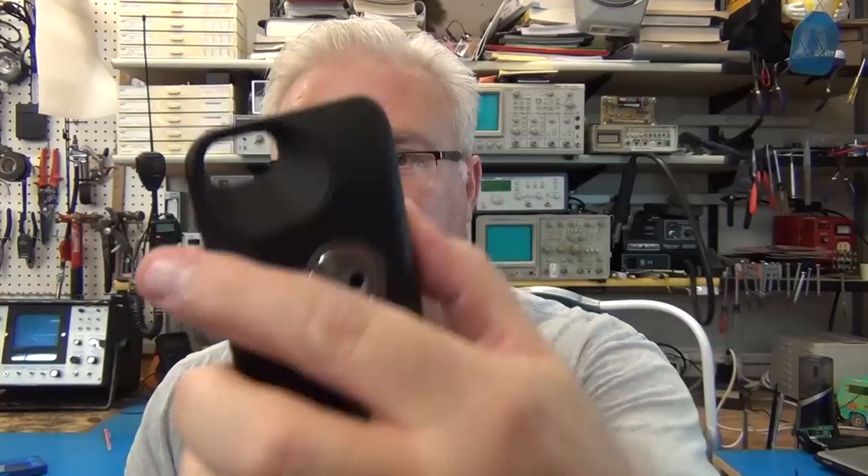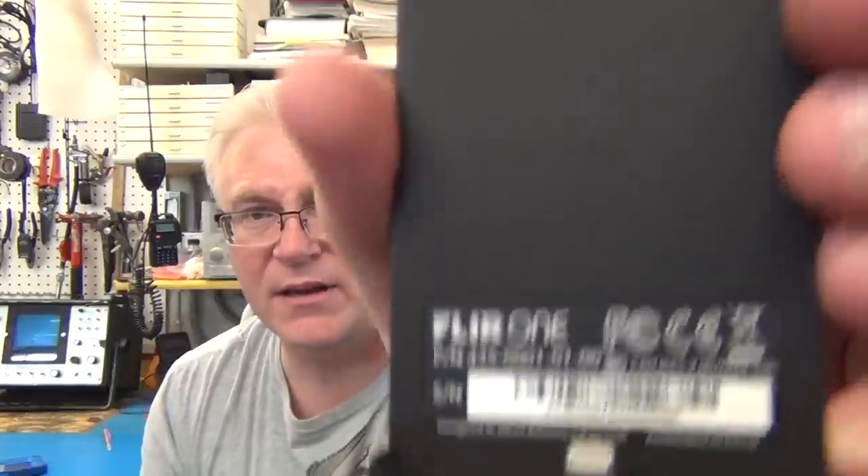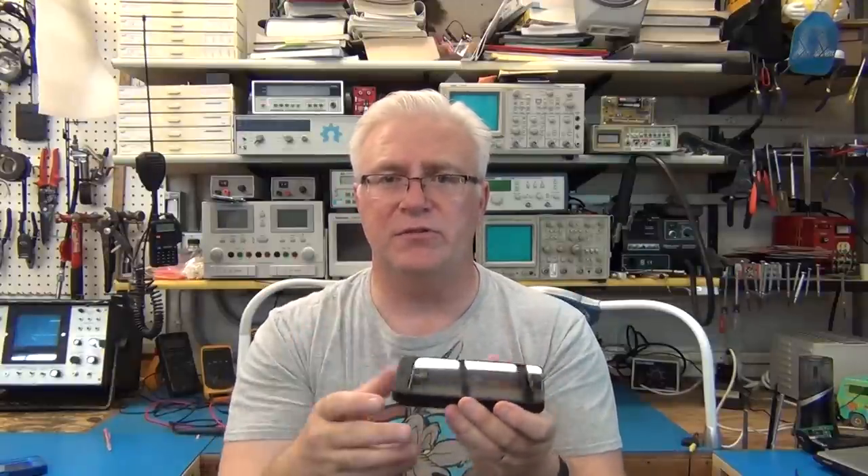Other than software, the only other huge problem is the charging. The FLIR adapter has a USB charging port and batteries, and you have to charge the batteries in it. It has a lightning connector so it hooks up to the phone well, but the USB does not charge the phone — it only charges the FLIR adapter. So to charge your phone every day you have to take your phone off and plug it in separately.